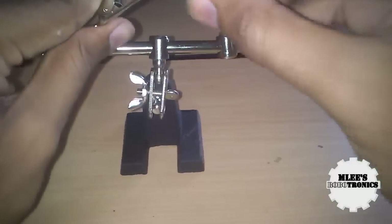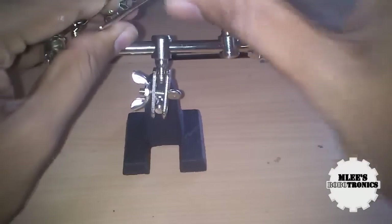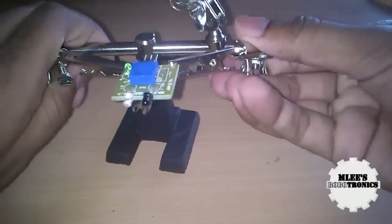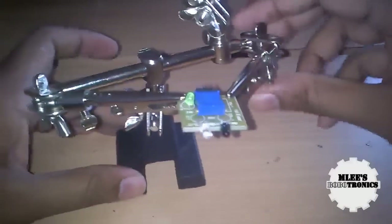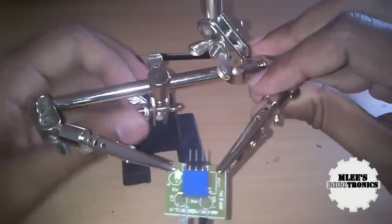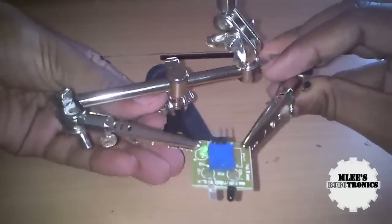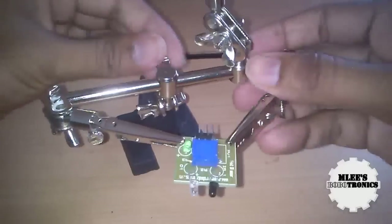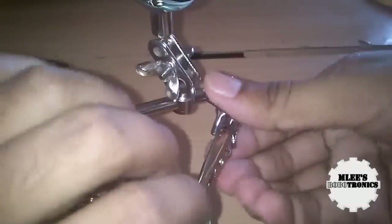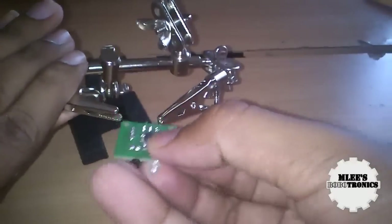The alligator clip is pretty tight and holds the board in a very strong way. You can again change the orientation to any direction you want and tighten it just like that. There's a beautiful magnifying glass at the top — I'm going to quickly look through the SMD connections on this board and show you how good it is to use.